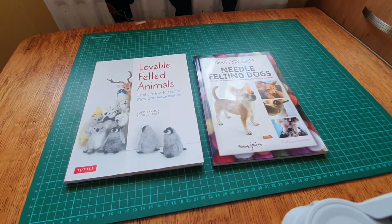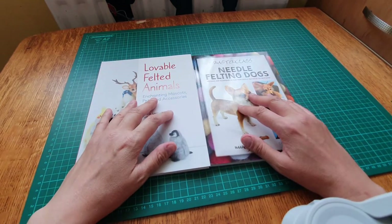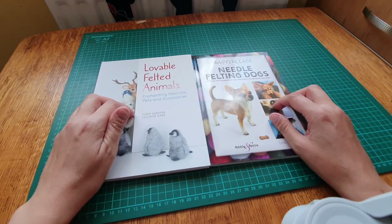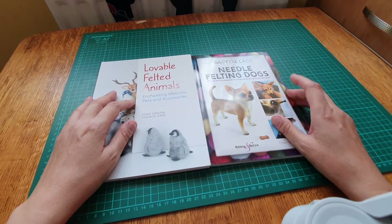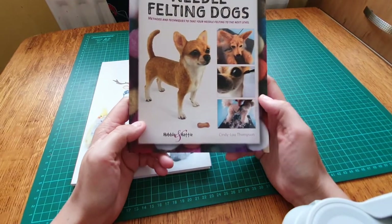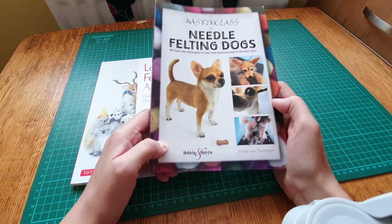Hello, I'm Johnny and this is my YouTube channel. I showed you my other books and I thought I may as well show you these because these are newly purchased books - 'Needle Felted Animals' and 'Needle Felted Dogs'. I watched Philippa Felts on YouTube and she was showing a book by the same author as this, Cindy Lou Thompson, and the publisher is Hubble and Hattie.